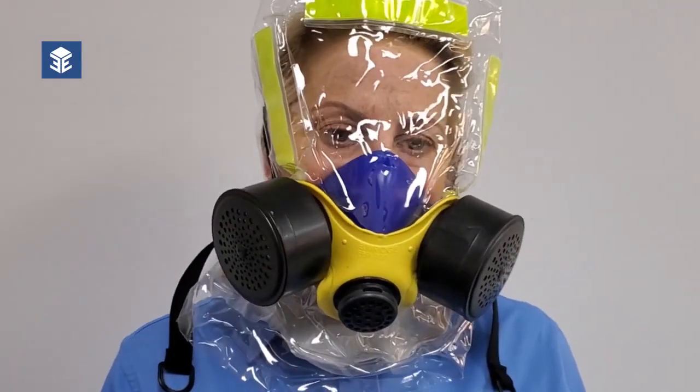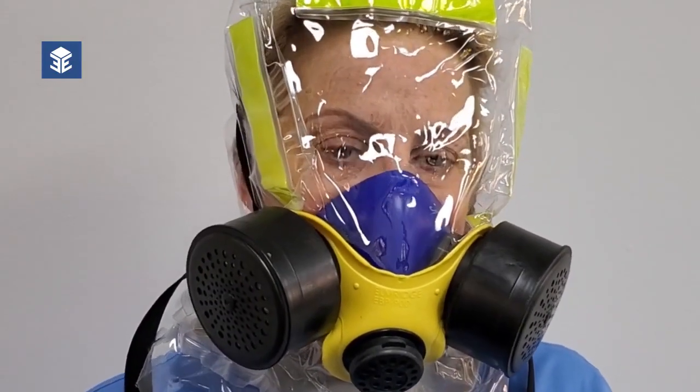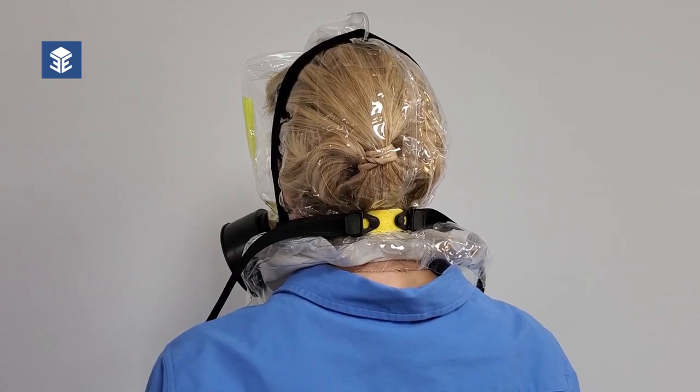Do not remove the iEvac in a contaminated area. When it is safe to do so, prepare to remove the iEvac by loosening the straps.